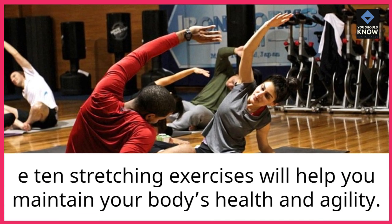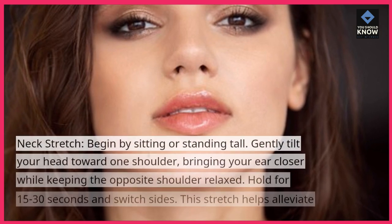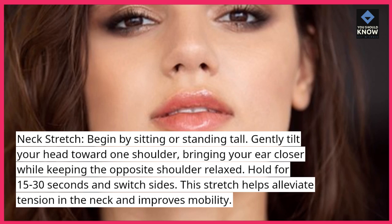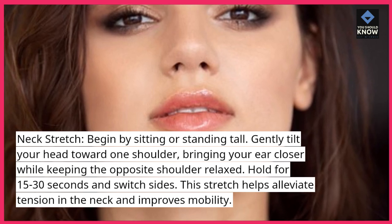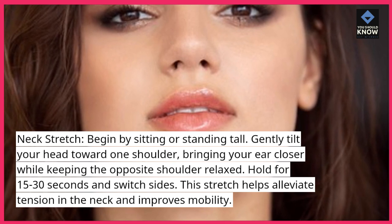These 10 stretching exercises will help you maintain your body's health and agility. For the next stretch, begin by sitting or standing tall. Gently tilt your head toward one shoulder, bringing your ear closer while keeping the opposite shoulder relaxed. Hold for 15 to 30 seconds and switch sides.